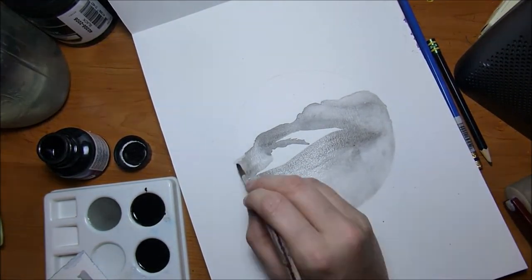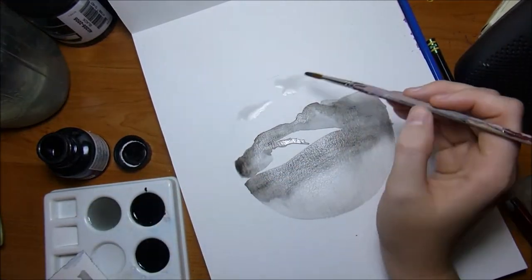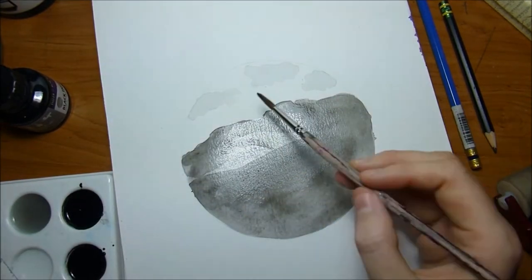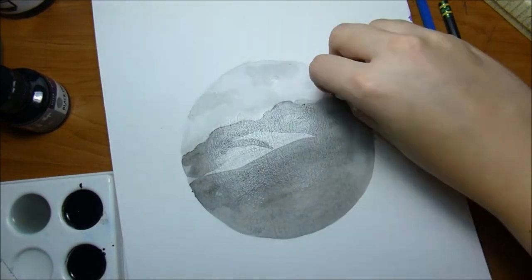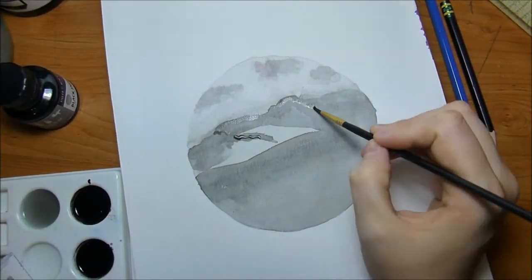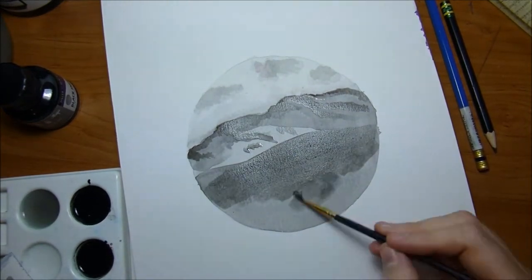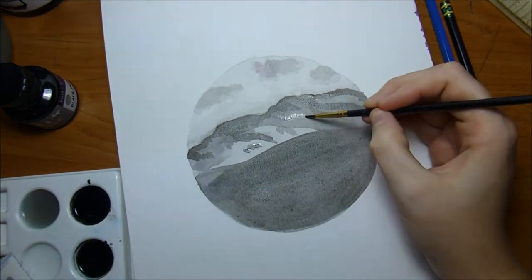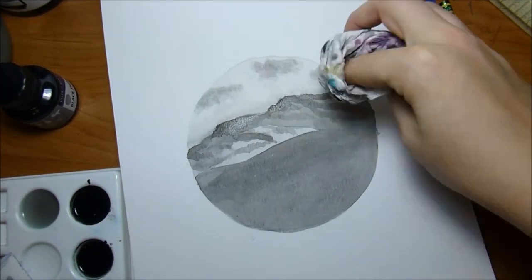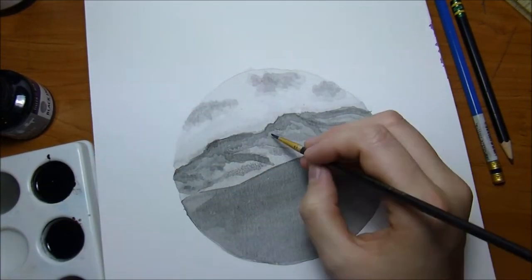I've seen a lot of mountain watercolors and I just love mountains. I was born at the foothills of the Appalachian Mountains and then I went to graduate school in Boone, North Carolina. I've always had trouble painting mountains to look realistic, so that was something I wanted to work on during this Inktober. Not feeling well gave me a chance to do this because it's a smaller painting than some of the others I have planned.